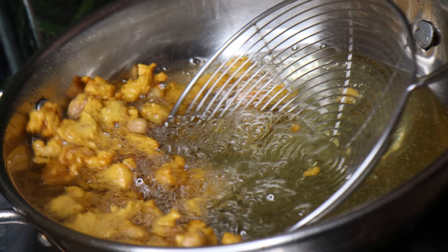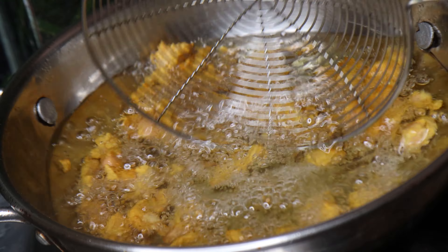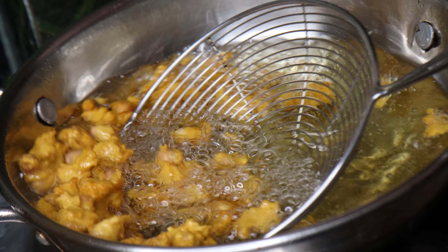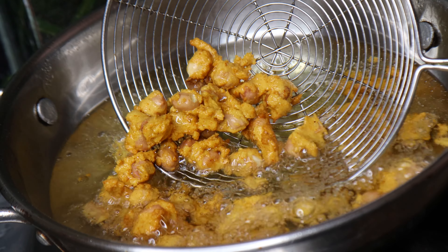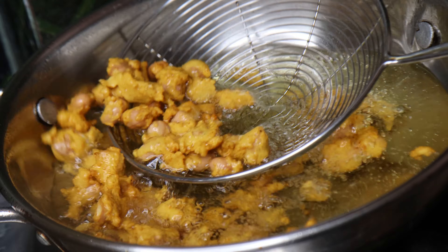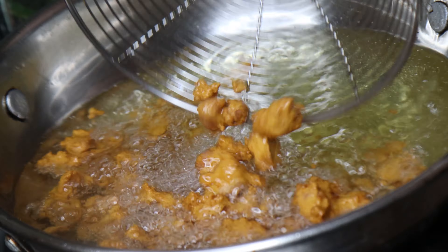When you touch the recipe, you can hear a sound — so you can test it with a deep fryer. Now, put it on the plate on tissue paper. Put the sauce on the plate and follow the same process. Put the sauce from the sweet shop.